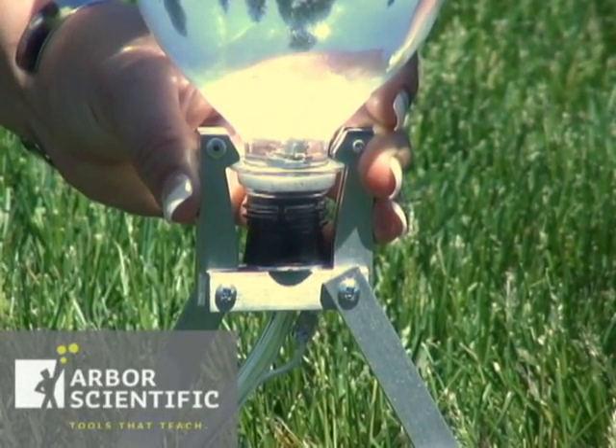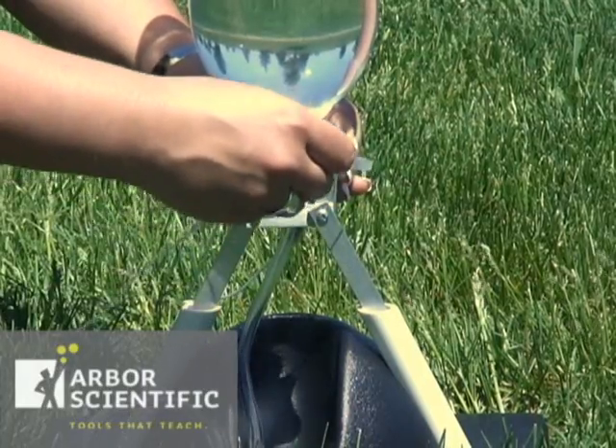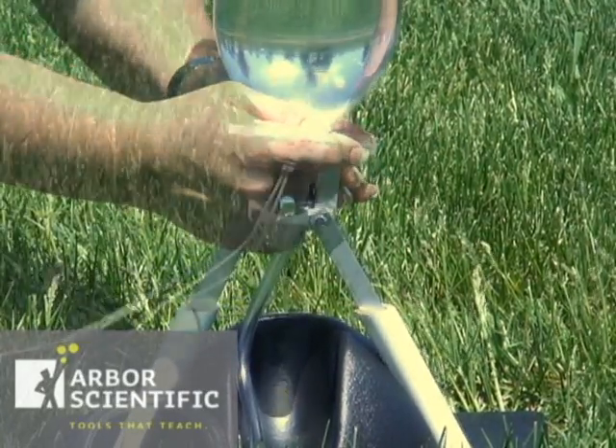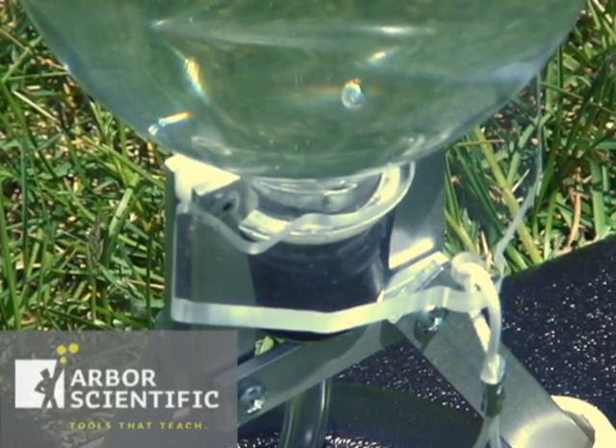it means the stopper is not pushed in far enough. To hold these in place, you will use the plastic retainer and slide it around the two arms of the launcher base so that the bottle is now upright and stable on the launcher.